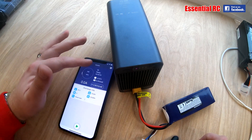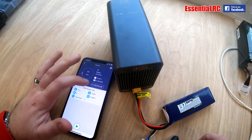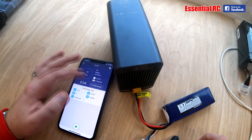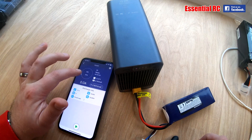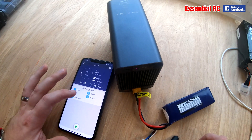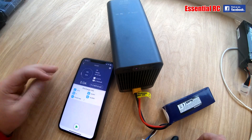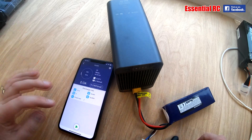It's connected, and it's telling me 3S, ready to go. It shows the target voltage I want to discharge to — I've got it set to 3.8 volts, but you can actually adjust that once you get going. It will tell me how many watts and how much of the task is done. You can also set preset tasks — I've got one for my 6S5000 packs, which is what I mainly use this for.